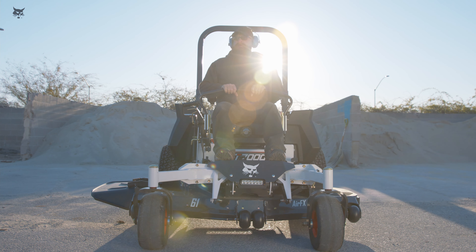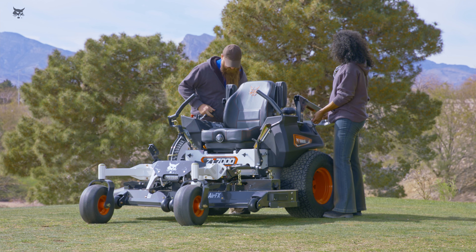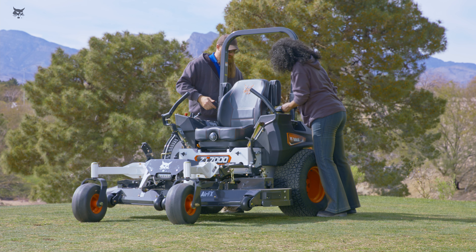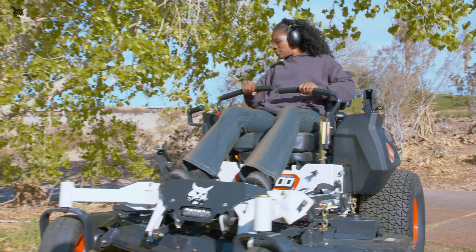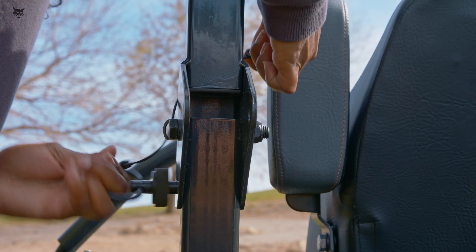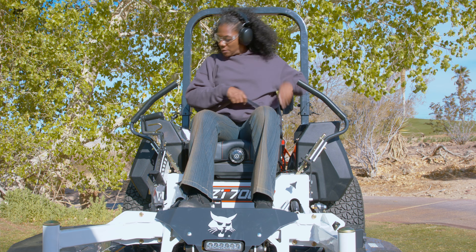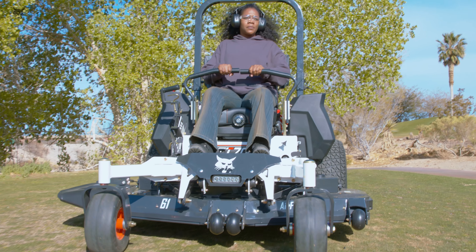Do not climb onto a mower that's already running. Some mowers are equipped with a Rollover Protective Structure, or ROPS. The ROPS reduces the risk of an operator getting pinned under the machine in the event of a rollover. The ROPS should remain in the raised position, but may be lowered when necessary, such as when mowing under low-hanging trees or other structures. Be sure to raise the ROPS and fasten the seatbelt as soon as the vertical clearance allows. Mowers that have a ROPS are equipped with a seatbelt. Wearing the seatbelt with the ROPS in the raised position can help prevent serious injury or death in the event of a rollover.